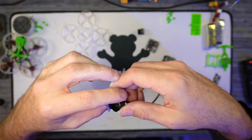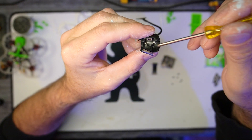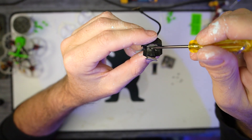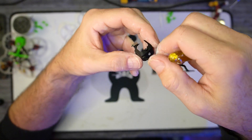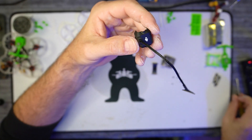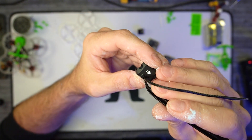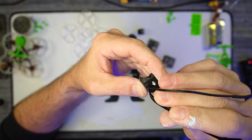Now for this part, there's a plastic housing that is holding the antenna in, and you just need to work it to get it out.